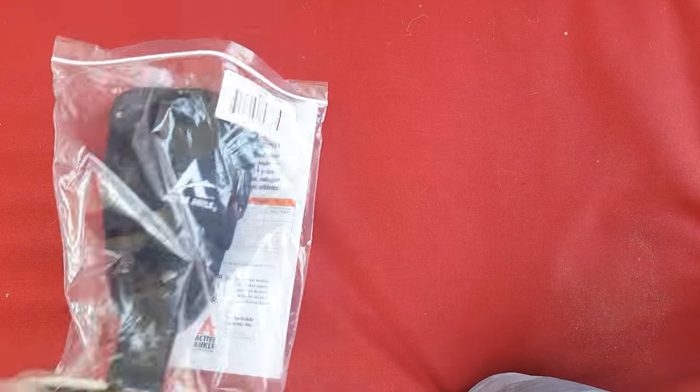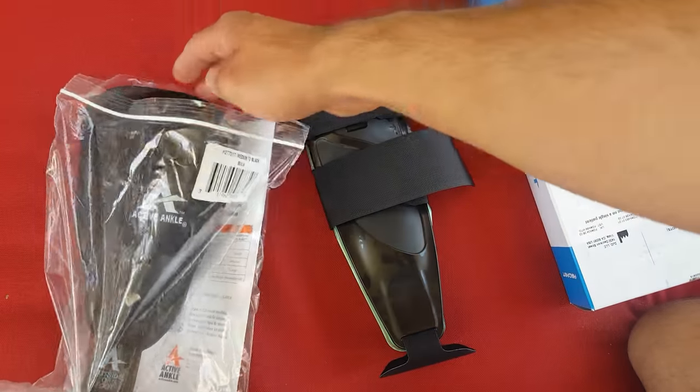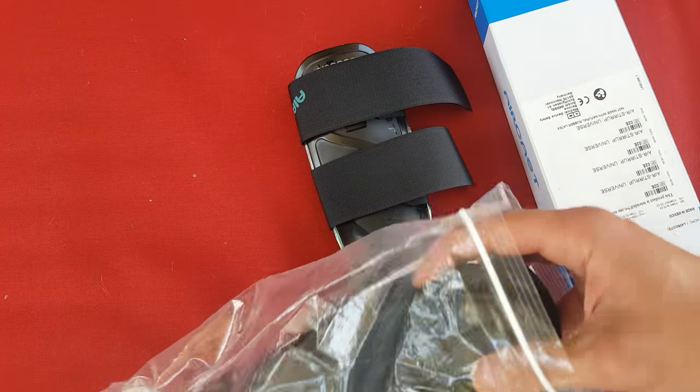Hi, this is Dr. Kolodanker and we're going to go over how to pick a correct ankle brace. The choice really depends on the severity of the injury and the timeline you're looking to wear a brace.